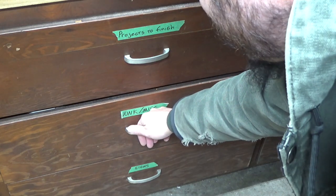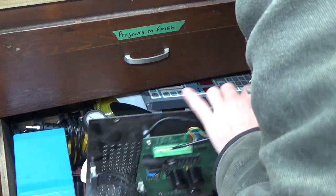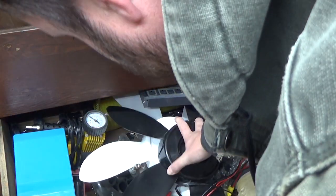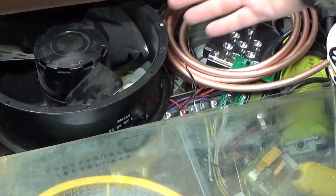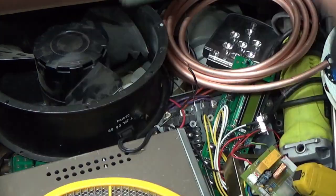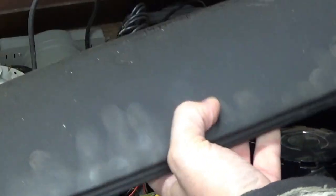I think I might have enough spare parts in my junk drawers for this already. Here's some fan blades, but I want something a little bigger than that. Here's like a little turbine fan thing, but again that's a little too small. Somewhere in here I think I have some bigger fan blades. Now that looks more like it.